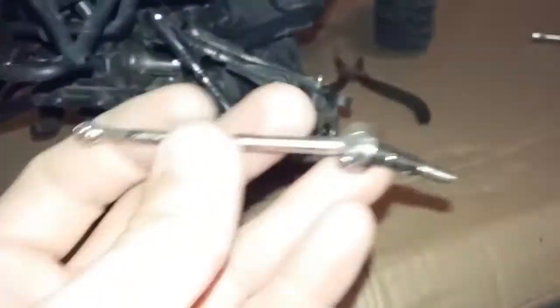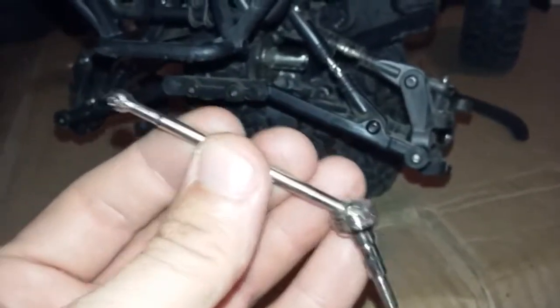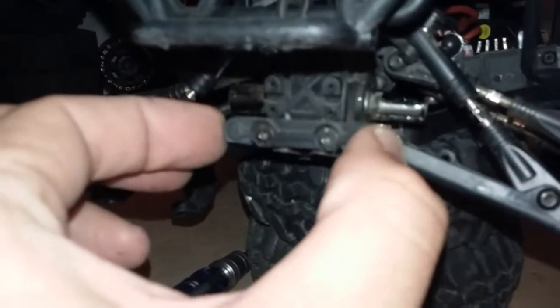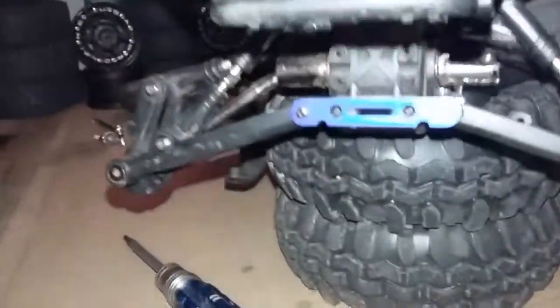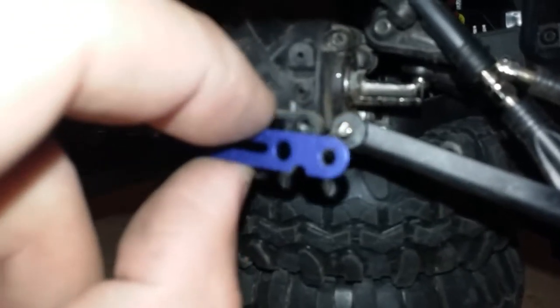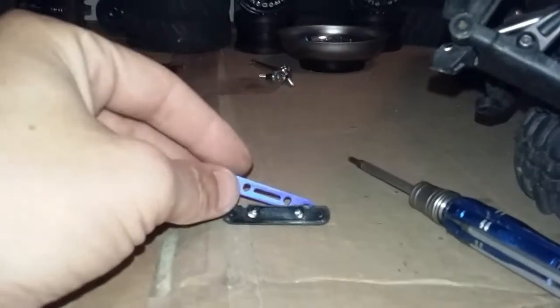It looks like my Allen wrench is still holding everything together. I got the other side pulled out from the driver's side and it's still holding together, so I'll put that in the toolbox and keep it as a spare. Next I'm going to remove this little plastic cover by loosening these two screws — it's a keeper for the hold-down pins for the front A-arms. With the plastic cover removed, it reveals a nice piece of aluminum holding these A-arm pins in place. The A-arms came off as well.